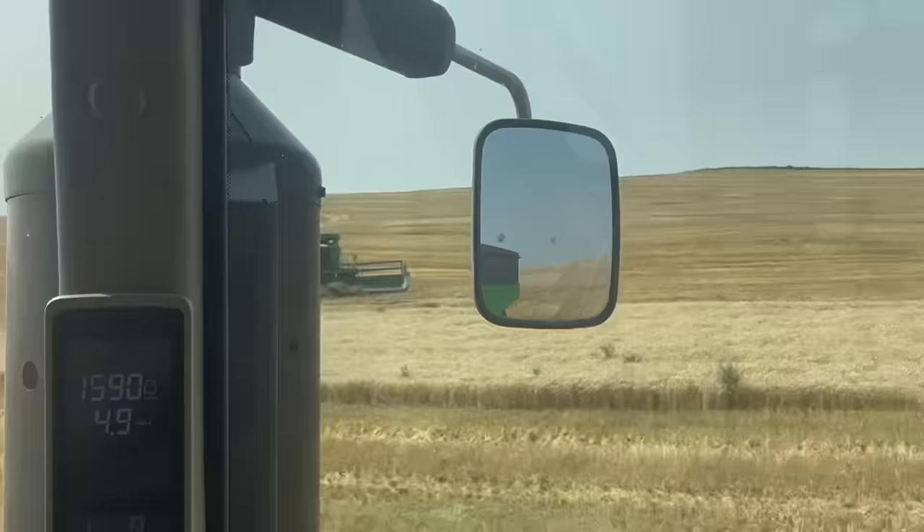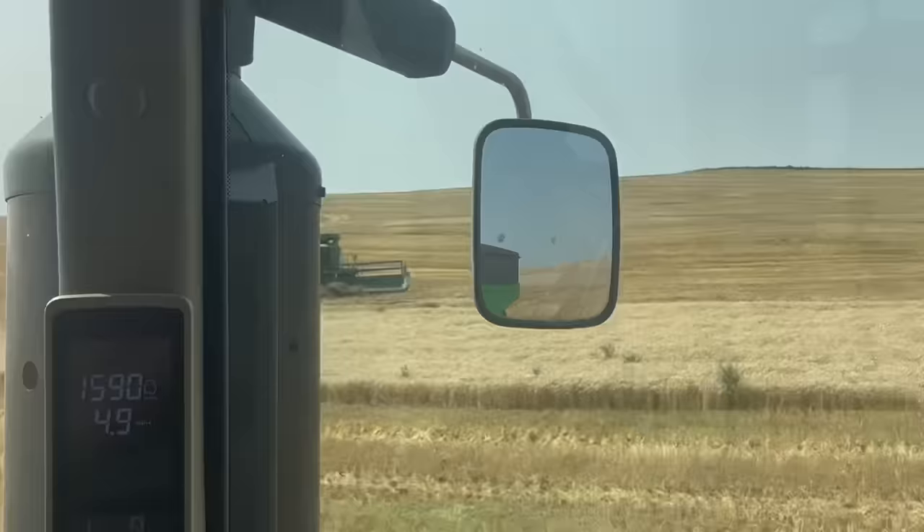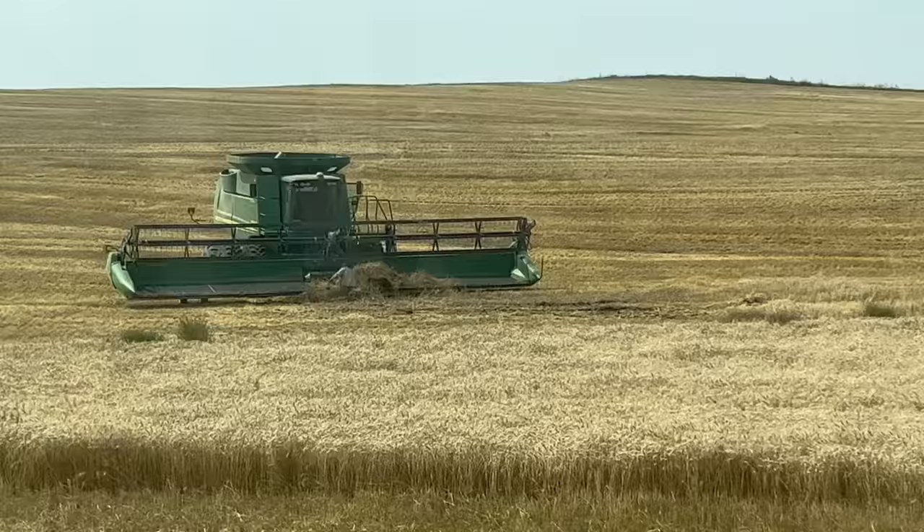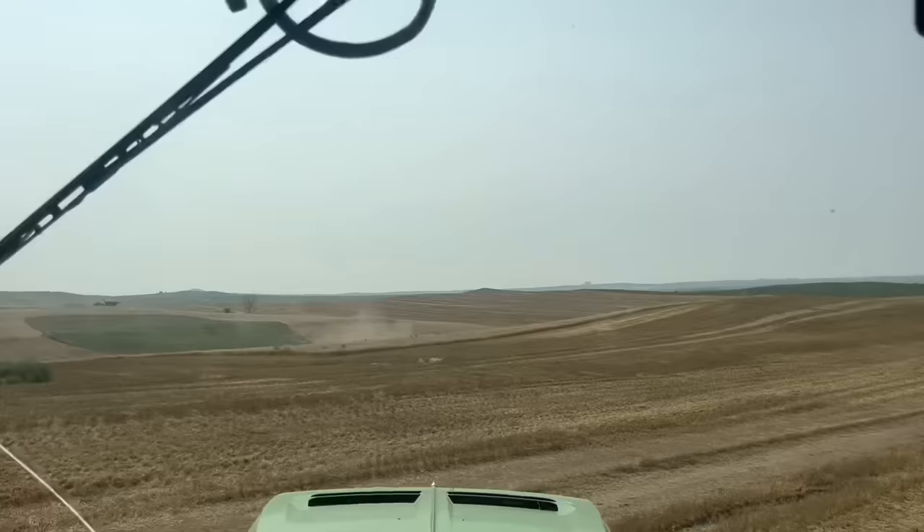Exciting things happening today. We have an X9 showing up for a demo from one of the dealerships, and we will be done with this field today, and then we will move again. These guys are already chonking up a good bit of this and it is 11 o'clock in the morning! Doug told me this morning he didn't want anyone to see any videos of him plugging up the combine. So that's not Doug - it's Short Pipe. I'm not laughing at him, I'm laughing with him. I'm sure he's laughing right now. That is not fun, though. Real talk.